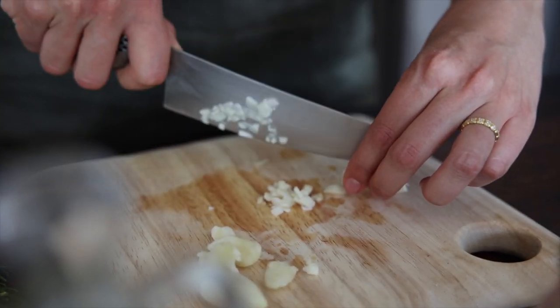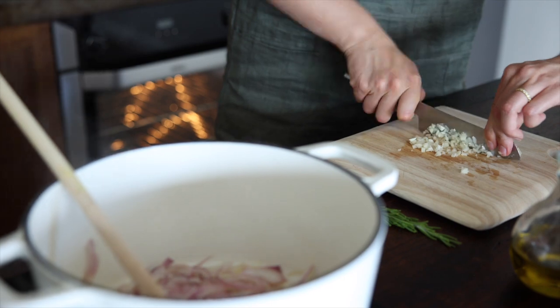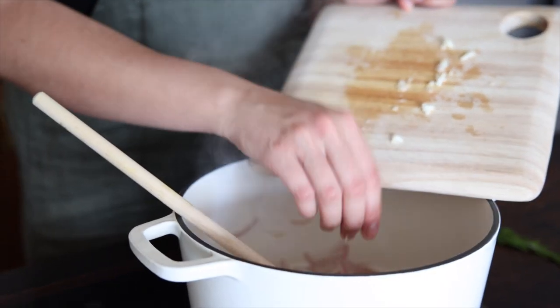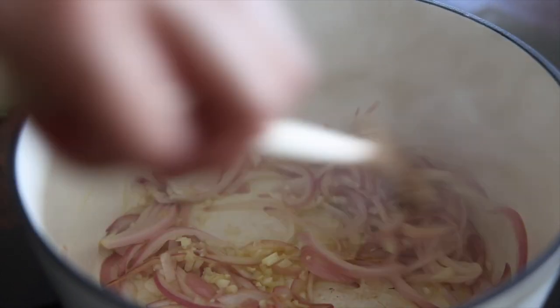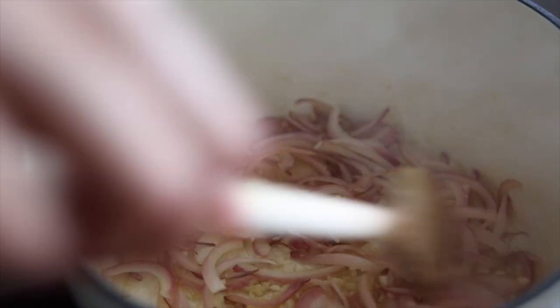Finally, mince four cloves of garlic and add them to the saucepan. Give that a good stir, and now we'll add in the rest of the ingredients.